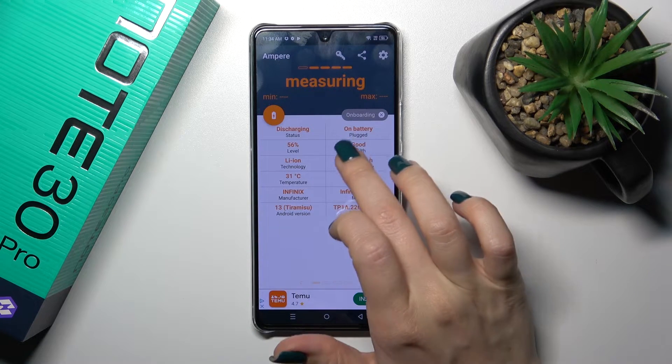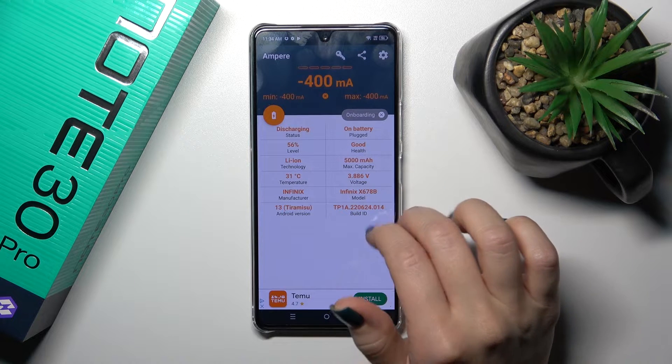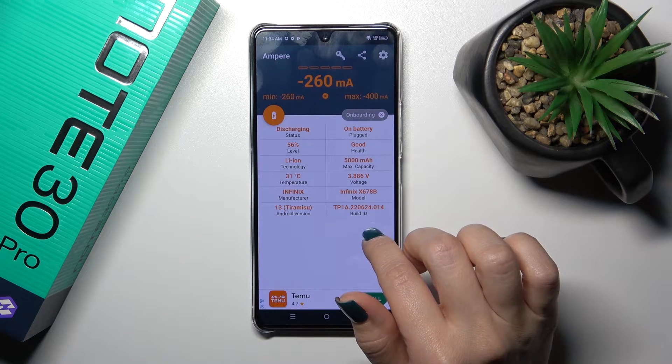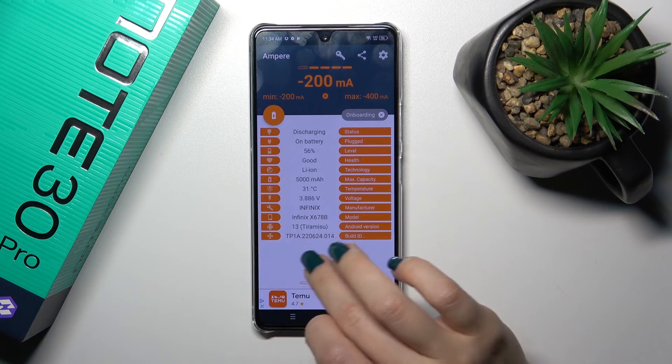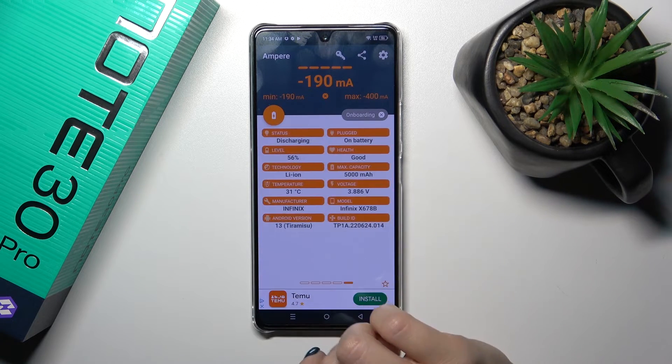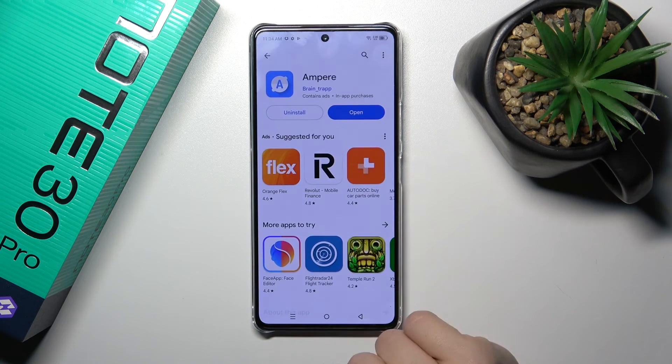After that you'll see information about your battery health — in my case this is good condition. You also get more information like battery capacity, voltage, and rate version and more. So that's it, thank you for watching, and if you like this video leave a thumbs up and subscribe.